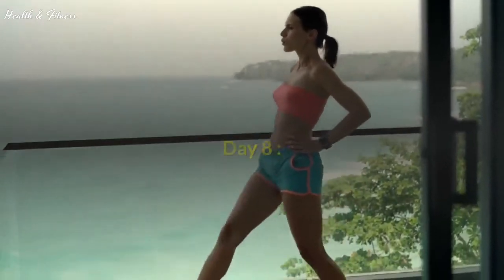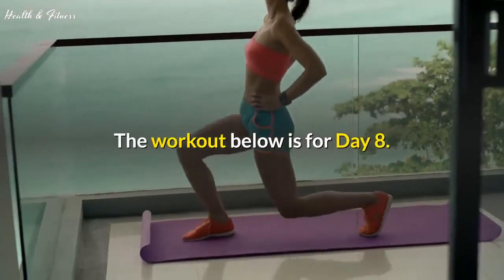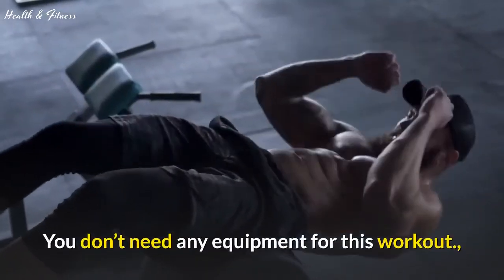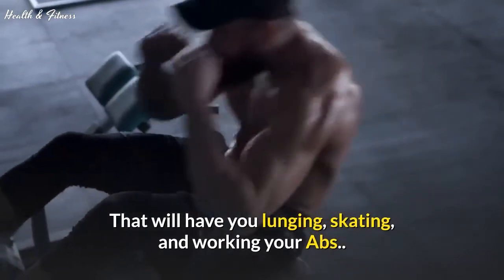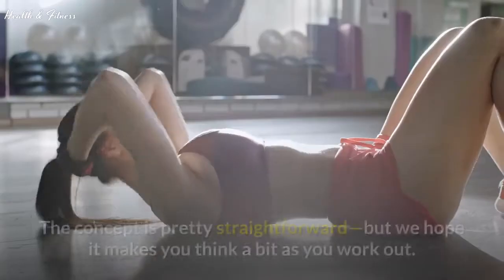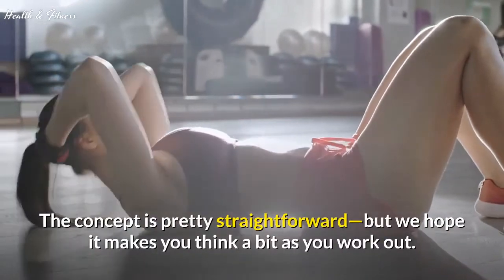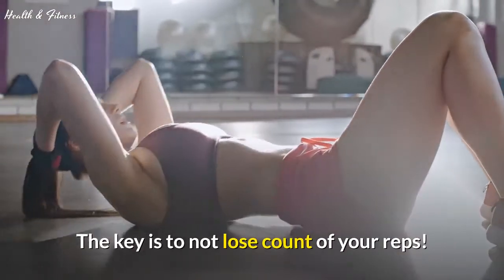Day 8. Welcome to Week 2 of the Workout Challenge. The workout below is for Day 8. You don't need any equipment for this workout — it will have you lunging, skating, and working your abs. This workout includes a ladder challenge. The concept is pretty straightforward, but we hope it makes you think a bit as you work out. The key is to not lose count of your reps.